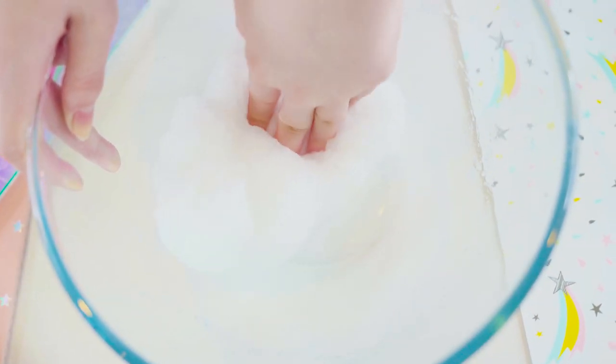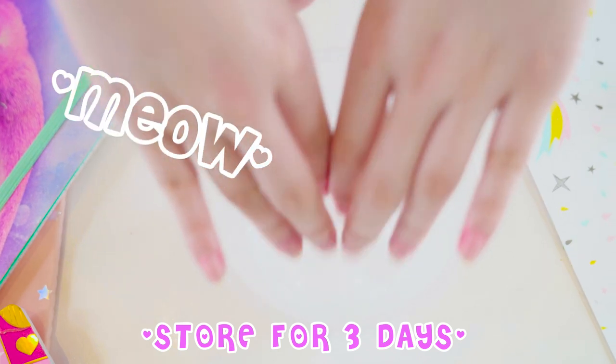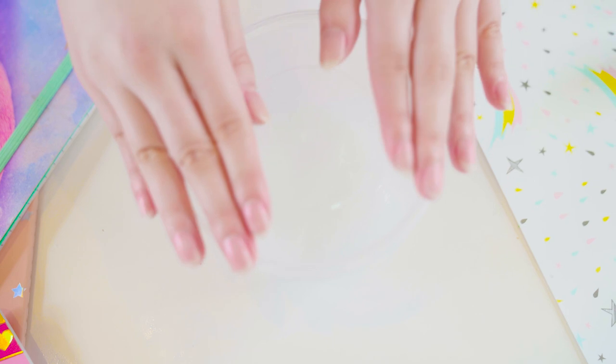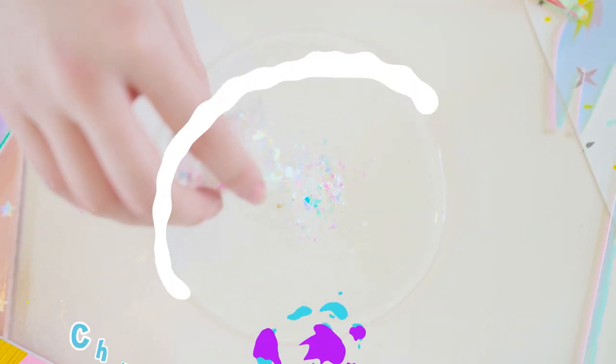Anyway, after massaging the slime a bit more, it is ready to be stored away for three days to let it clear up. All the air bubbles will escape through the top, and you'll end up with a super satisfying slime that is crystal clear.